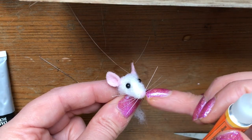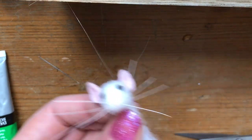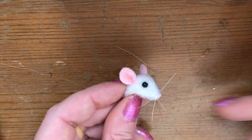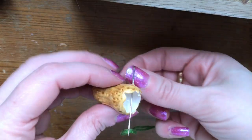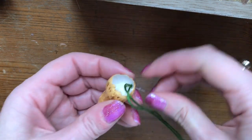Add a dab of superglue just at the base of each whisker to hold them in place. I'm just sewing a hoop so that I can hang this on a tree.